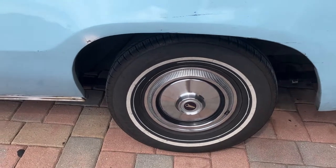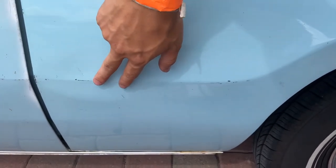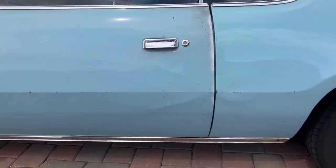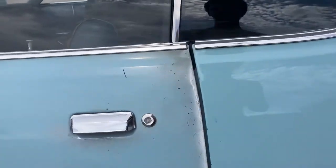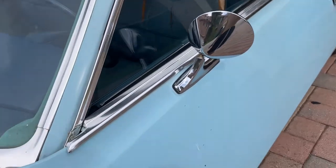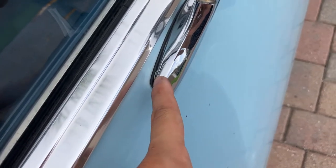If I had any other trim level but the base, I would have the protective beam here with vinyl — body side molding. I don't have that; wish I did. You have the chrome underneath there. And you only get one mirror — there's no mirror on the other side, which is Chrysler's attention to detail.